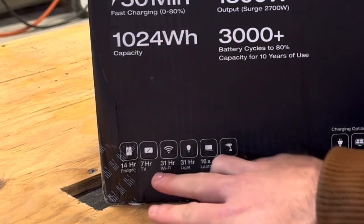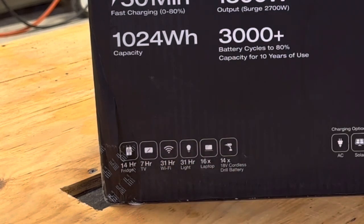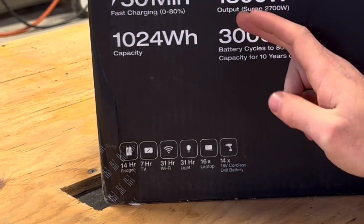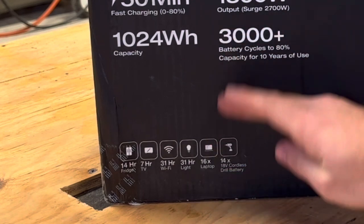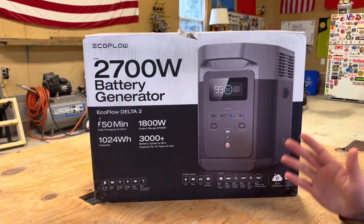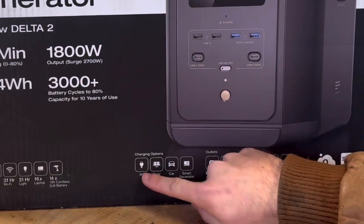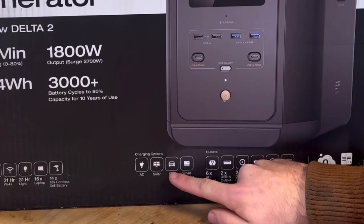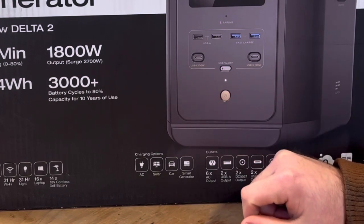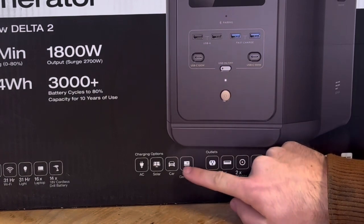Down here you can see a couple of things that it'll charge with some time lengths. For example, 14 hours for a refrigerator, 7 hours for a TV, 31 hours for a Wi-Fi system, 31 hours for a light, 16 hours for a laptop, cordless drill batteries — kind of everything that you might need. And then we have charging options: AC power input from the wall, solar panels, and you can also charge this with a car battery, which I think is really cool. If you happen to be near an electric charging station, or your car is capable of doing that, you can charge it with a car as well. Or another generator.